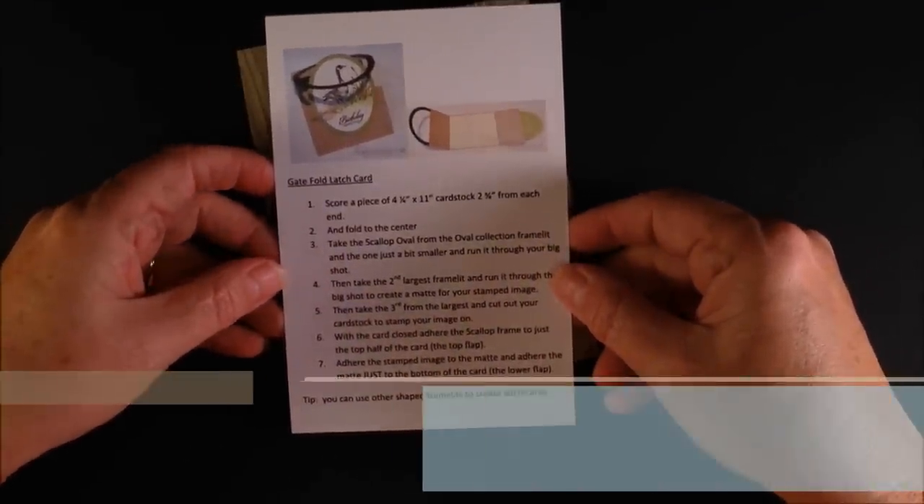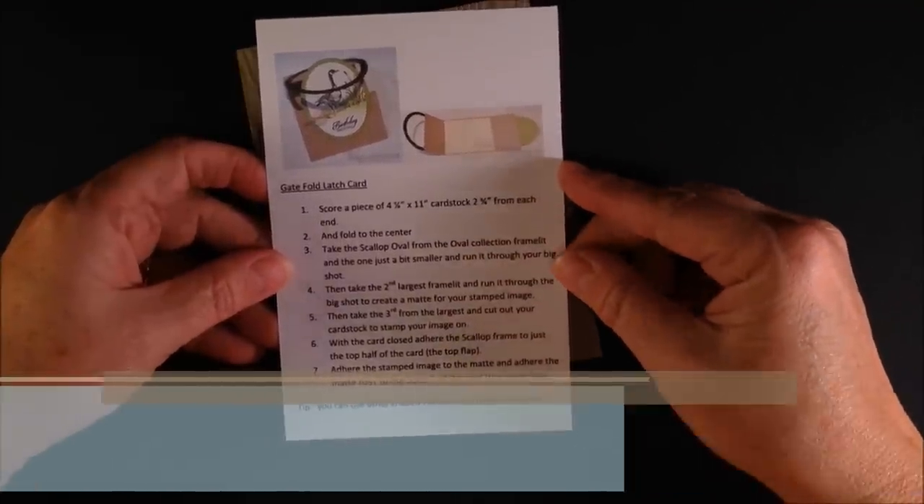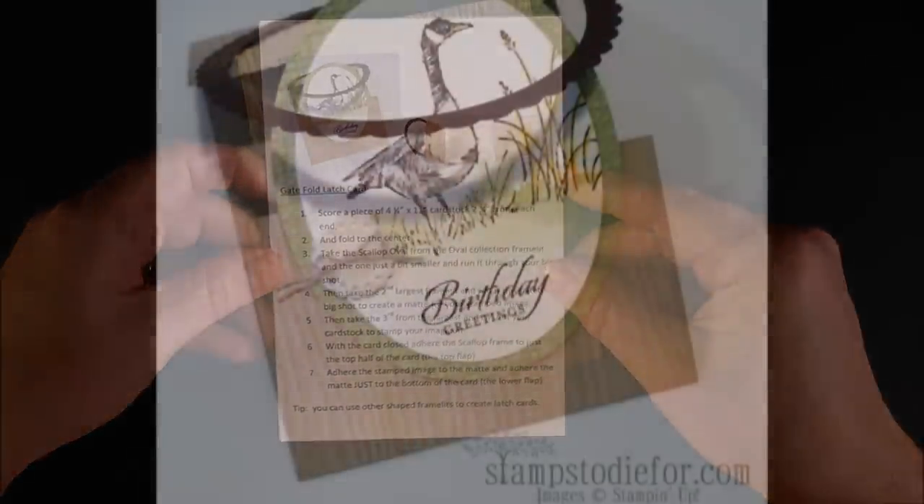It creates this really neat gate which looks like you fussed, but you didn't. I hope you enjoyed today! Be sure to go over to my website, www.stampstodiefor.com, and print out your free little tutorial page to remind you how to make this card. I hope you can try one!